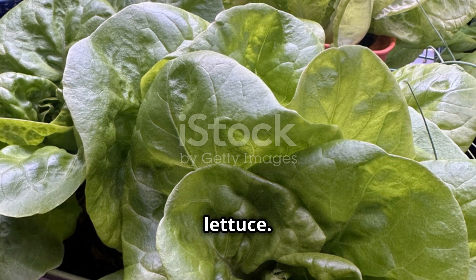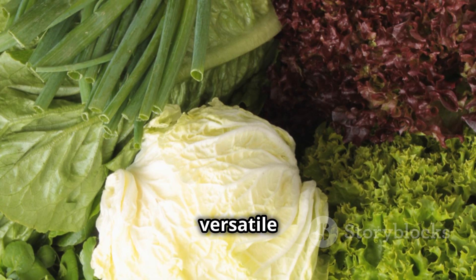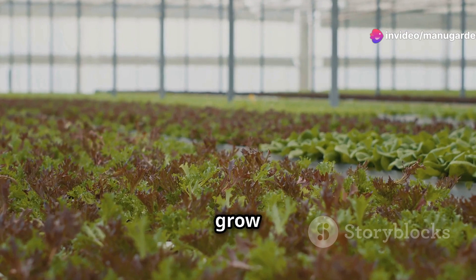Let's start with choosing your lettuce. There are lots of varieties, but I recommend starting with something versatile like romaine or butterhead. These types don't need much space and grow pretty fast.